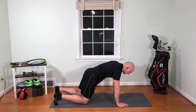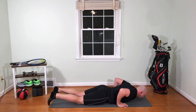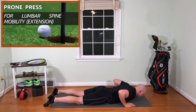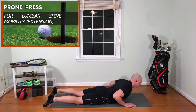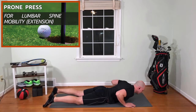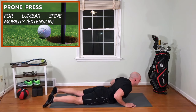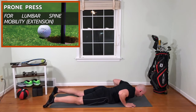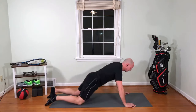Now we're going to go all the way down to our stomachs and peel our chest off the ground for a small cobra pose — one, two, three, starting to work some extension through the thoracic spine and the lower back — six, seven, eight, nine, and ten. We're going to rock back.